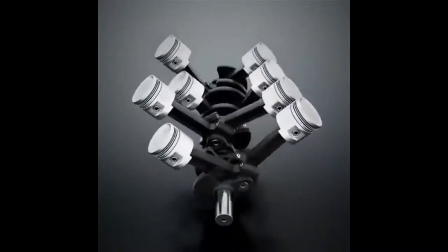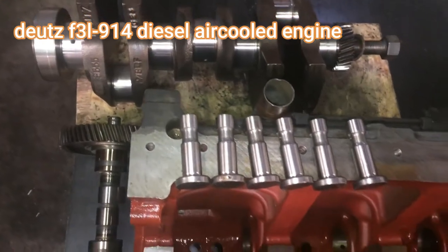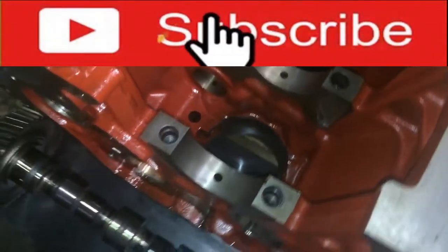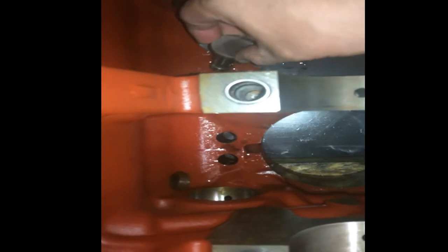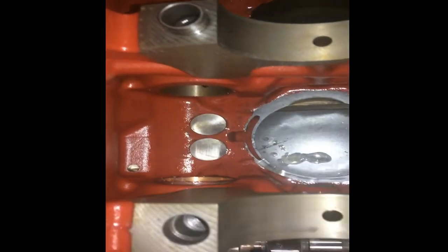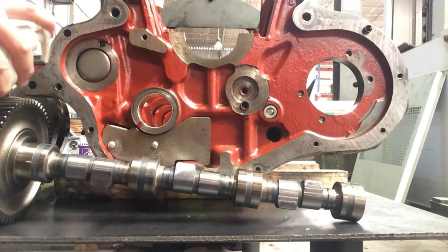Welcome to my channel. In this video I'm going to show you about the crankshaft settings. First, we have to install the hydraulic valve lifters in their designated place. This is the camshaft. We put some oil before installing the hydraulic valve lifters for lubrication. Every time we install internal parts of the engine, we need to lubricate them to make sure there will be no friction during installation and also for the first start.